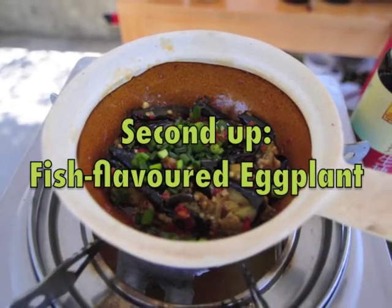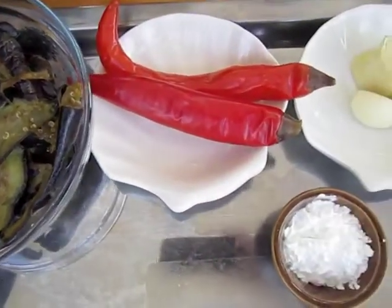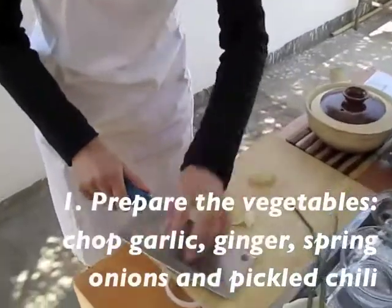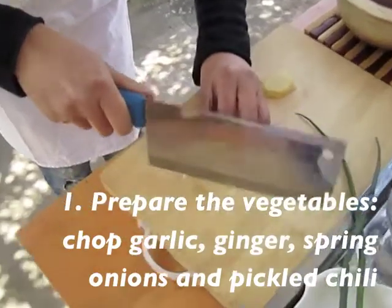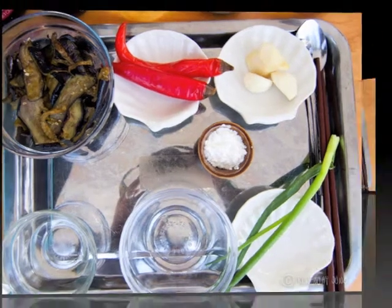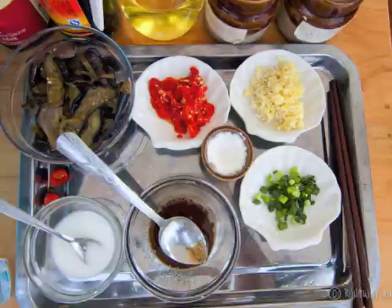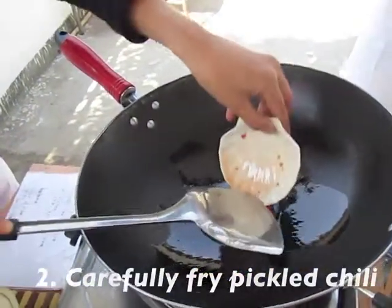And then cut them very small. Inside first, like this — careful, just don't do it like this, just make it low.